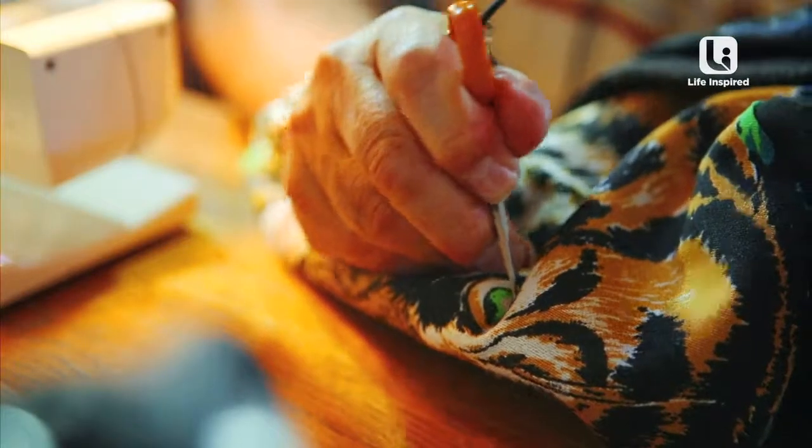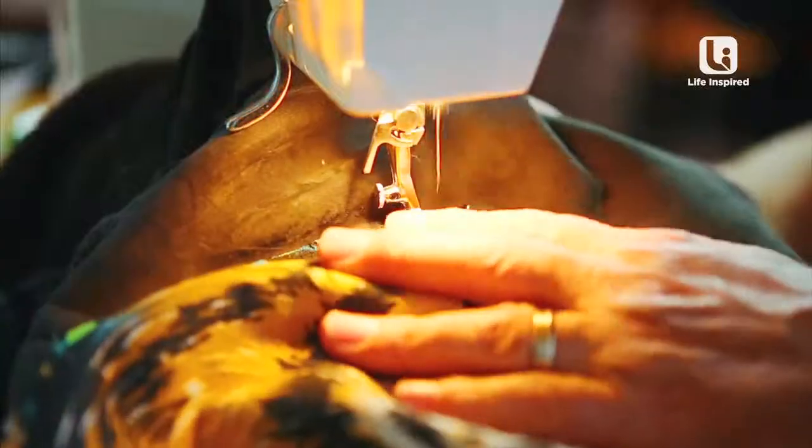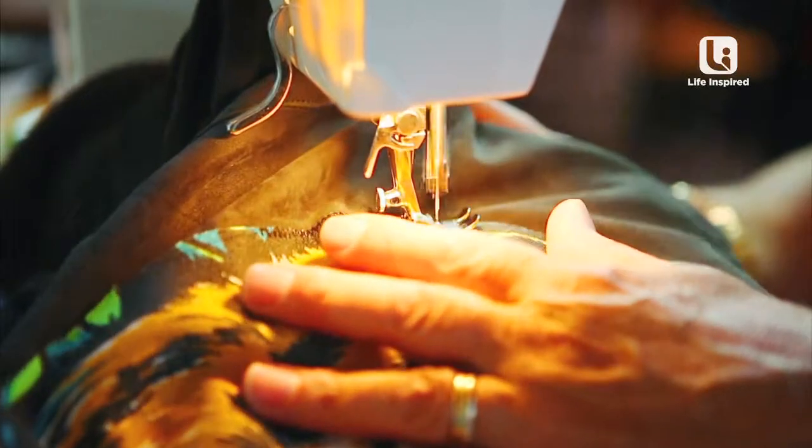By using a pair of scissors to pierce the fabric, the cat's eyes can be attached. A run through the machine, giving it a zigzag stitch, will stop the patch from fraying.